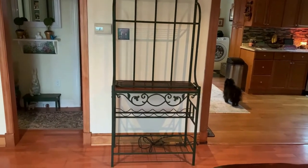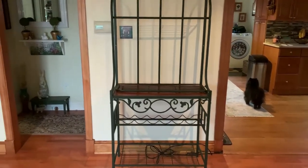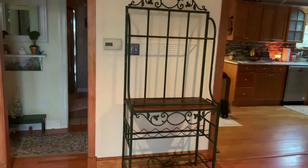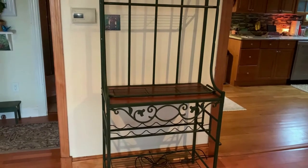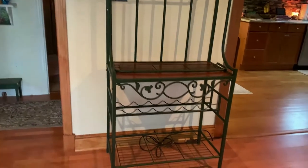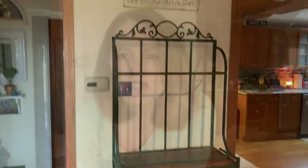It doesn't really have enough space. I put this piece on Facebook yard sale for my location and I sold it, so I made $30 and now that will go towards whatever piece I end up putting here. I'll share with you once I get the piece and share with you how I go about decorating it.